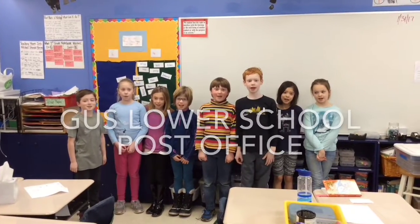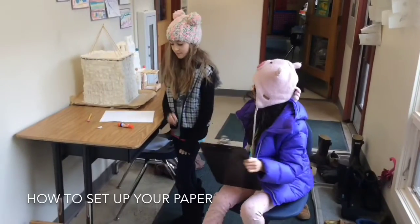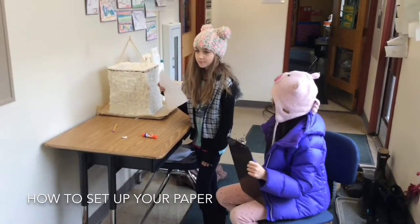This is how you send mail! What type of paper do I use? You use a plain white piece of paper.